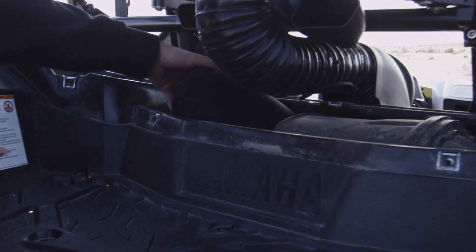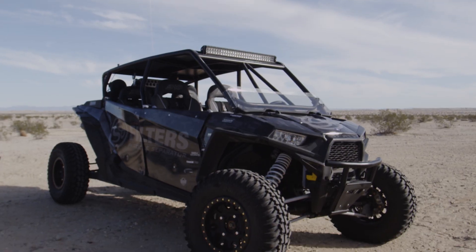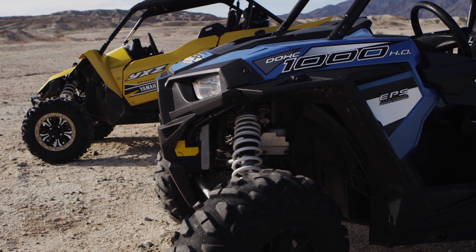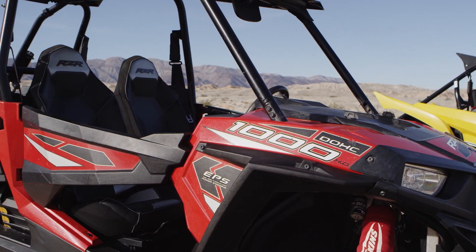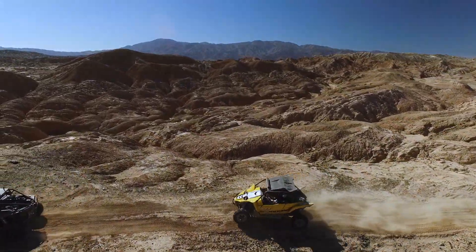We're starting off this test with brand new stock OEM air filters. We have a lead vehicle that's going to be generating dust. The four vehicles behind it — two with the S&B filters particle separator and two without it — are going to be rotating just like they would on a normal trail ride to see what the difference is with and without the S&B filters particle separator. I'm tired of talking, let's go out and hit the dirt.